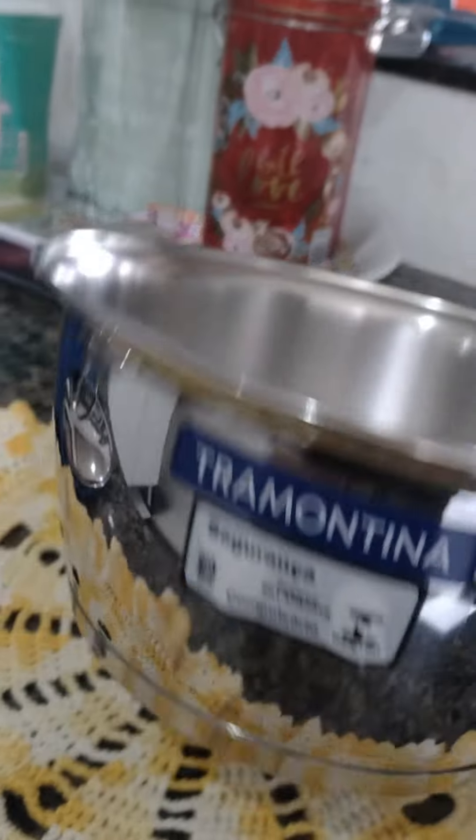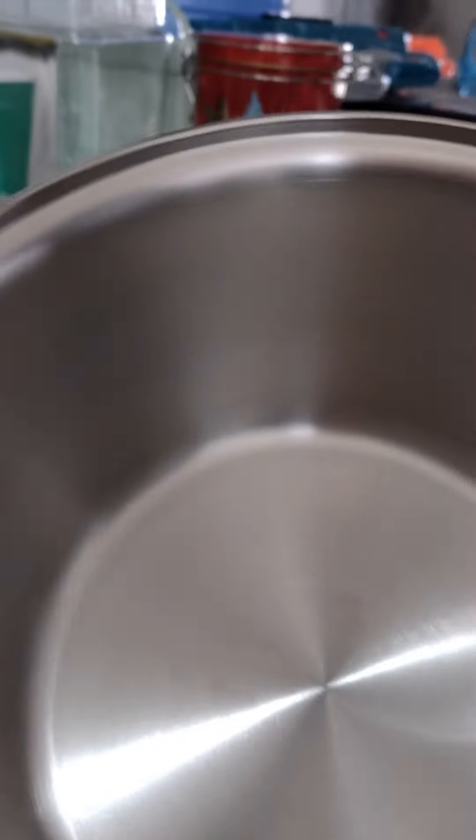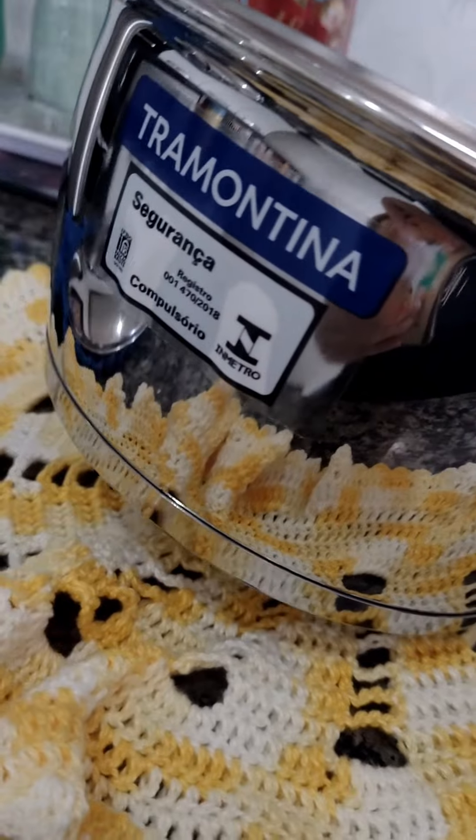But the color is not going to be used as a main factor, because as we use it, the color changes — these pots are caprichosas (fussy) to deal with. Look at that beautiful! Fica de olho — I'm going to make a comparison of the two, okay?